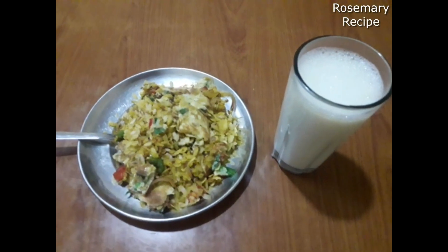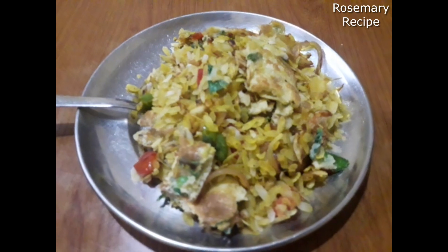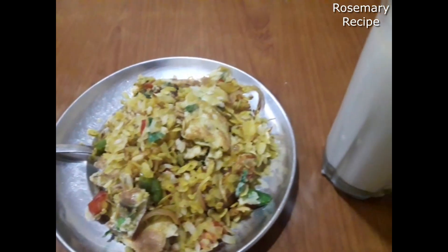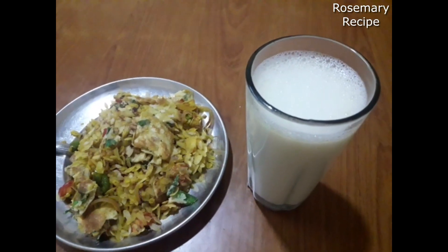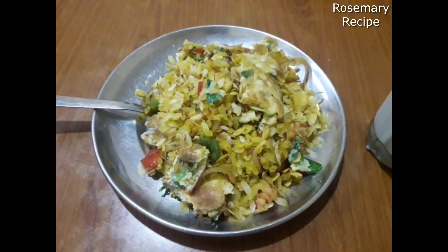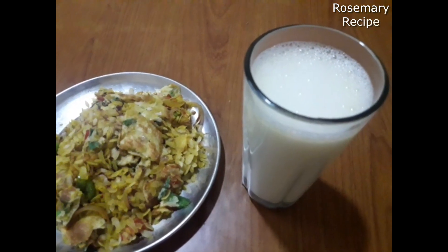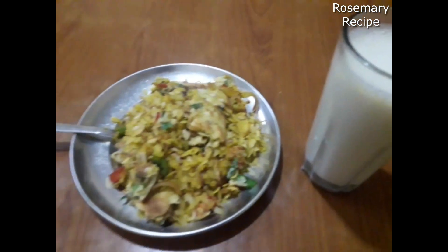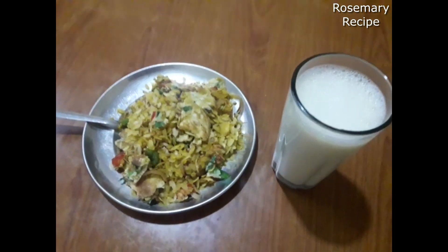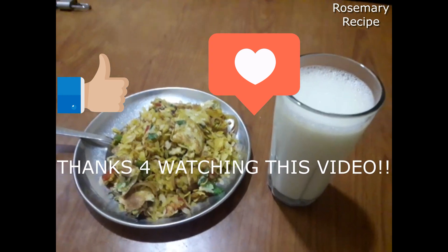My breakfast will be ready. These are good choices and we won't get a disease. Let's try to practice this often. Thank you for watching.